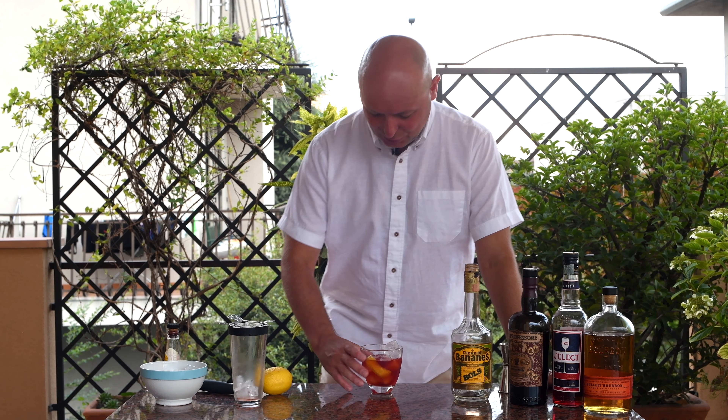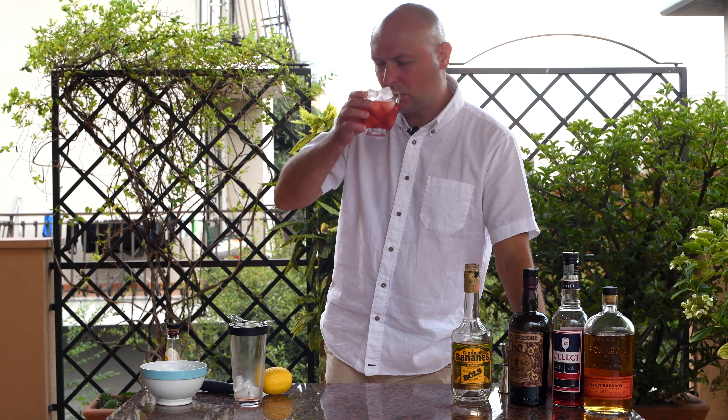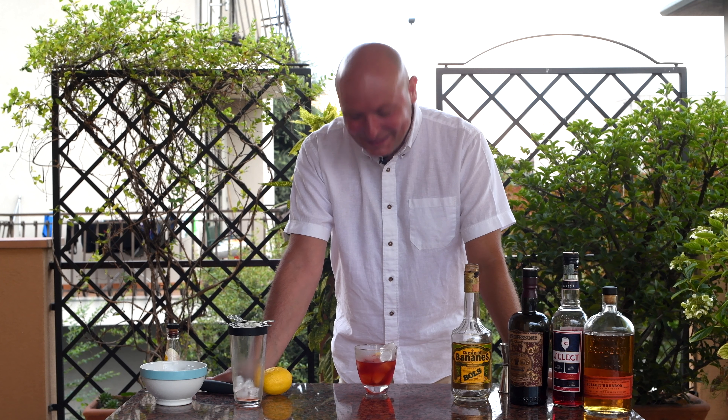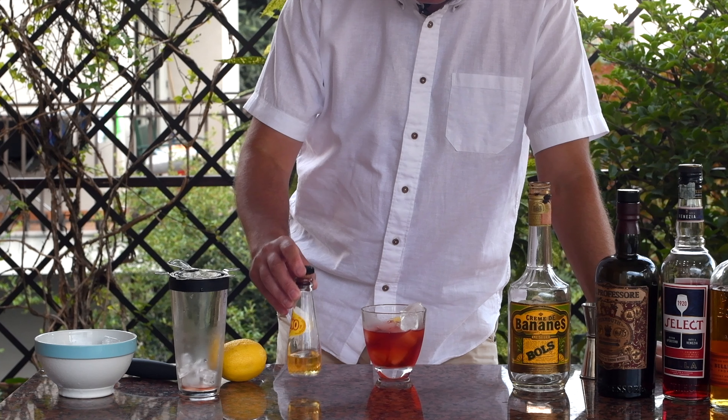Banana boulevardier done — with some almost 60-year-old creme de banana, which probably lost all its alcohol, but let's see. Nothing on the smell, just the lemon. On the taste... mmm, this is really good actually. It's interesting. I think it's just adding a touch of sweetness and vanilla to the classic boulevardier, but it also adds a layer of flavor — this banana liqueur — which smoothens out the edges of the otherwise bit sharp boulevardier.